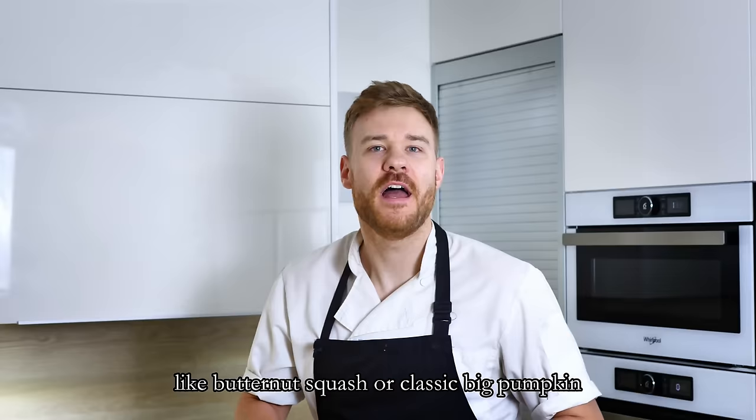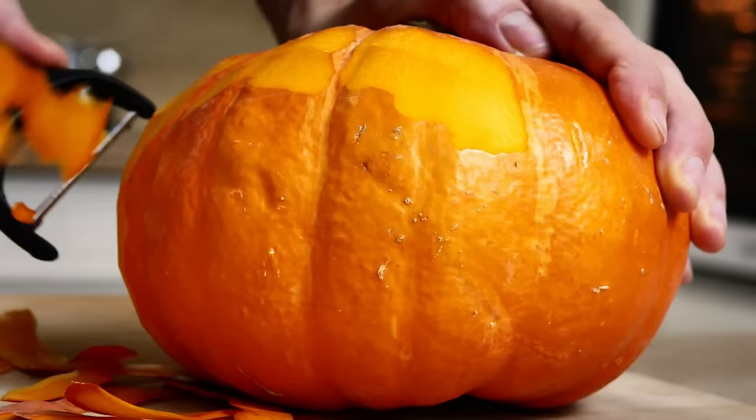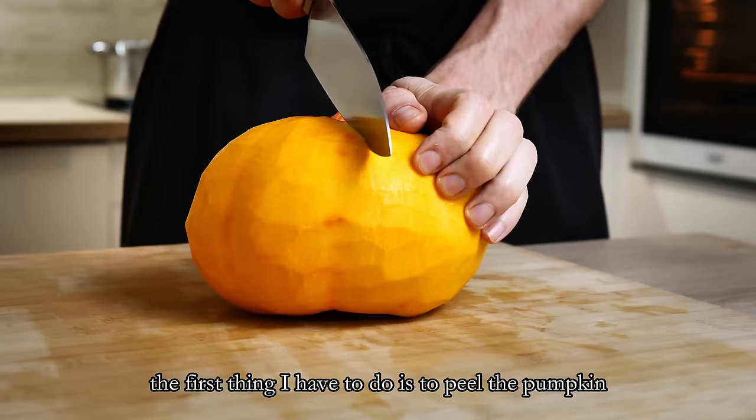I have here one pumpkin — it's Hokkaido — but you can also use different kinds like butternut squash or classic beef pumpkin. I will use it in two ways: dices for my garnish and the rest for the soup. The first thing I have to do is peel the pumpkin, cut it into quarters and clean the middle part.